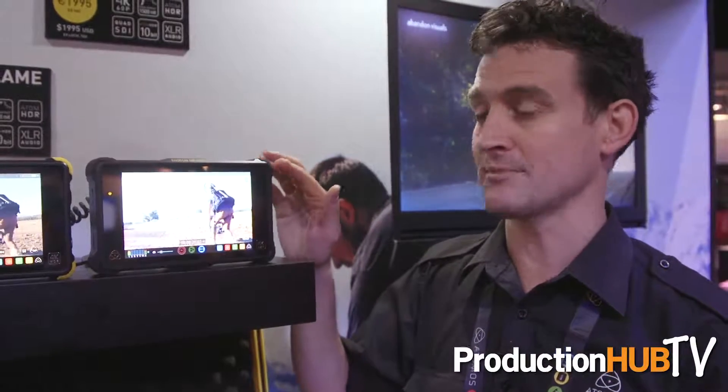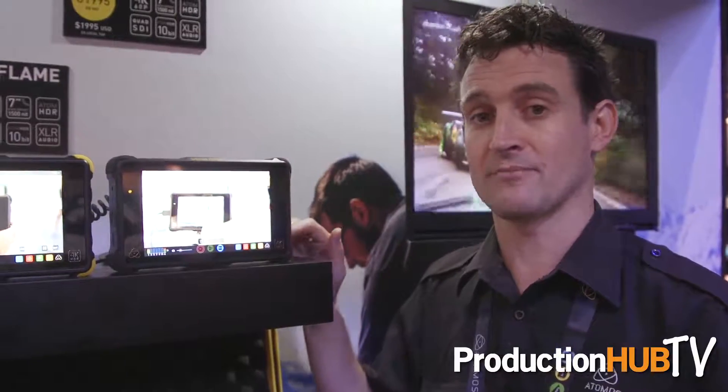So that's what we're doing. The Shogun Inferno comes out at the end of September — $19.95 Euro, $19.95 US. The Shogun Flames are still shipping now at $16.95, and the Ninja Flame at $12.95.